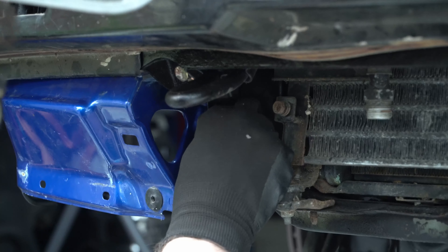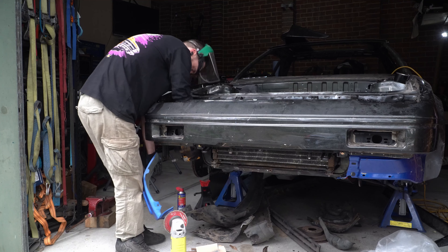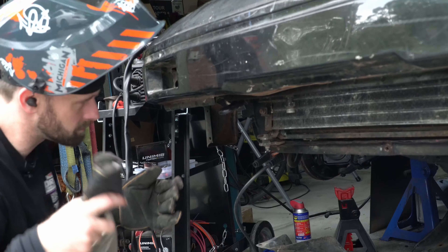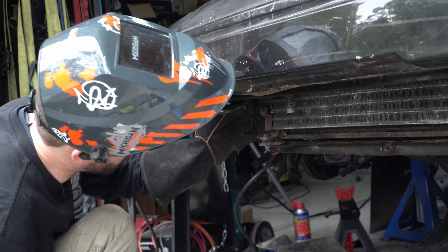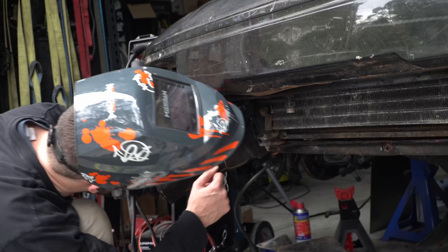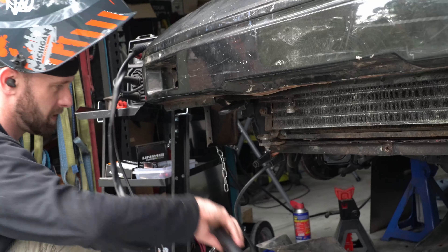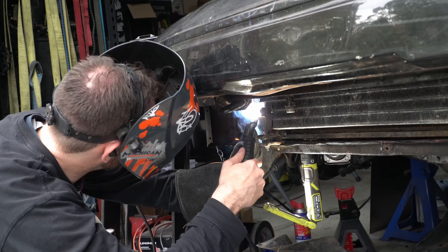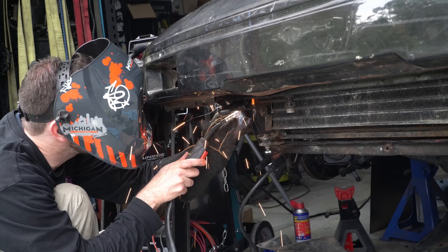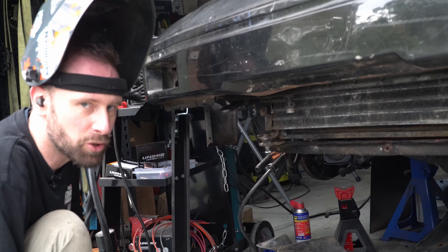Pretty much there. One tack is in. Can't see a damn thing because the light's behind me. Not the prettiest welds I've ever done, but it'll do the job.